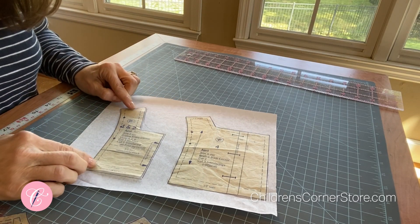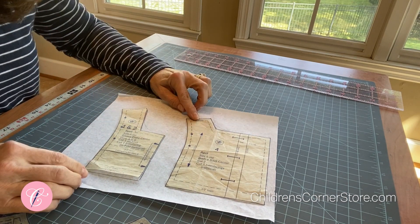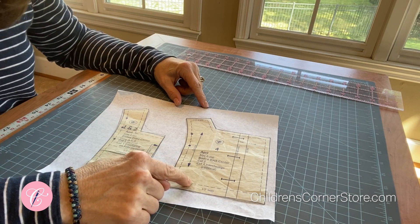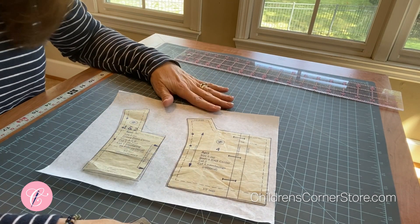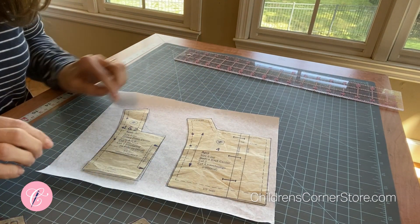First thing we need to do is work on this neck — we're going to make it round instead of square. I have the bodice front center and the bodice back center of the April. We're going to start with these and then move to the lining after that, because whatever you do to one you have to do to the other.